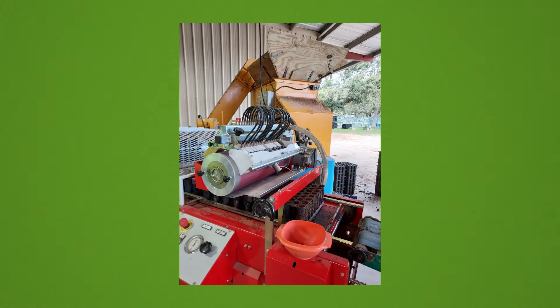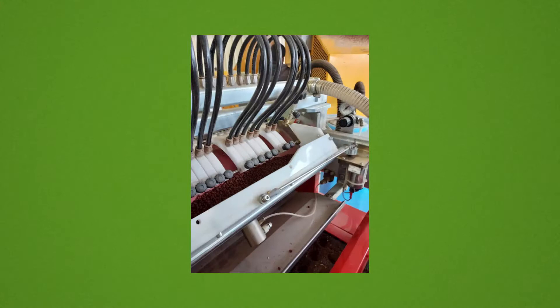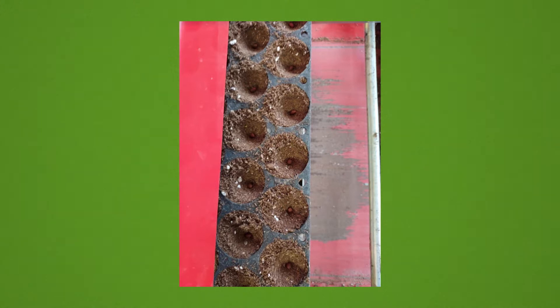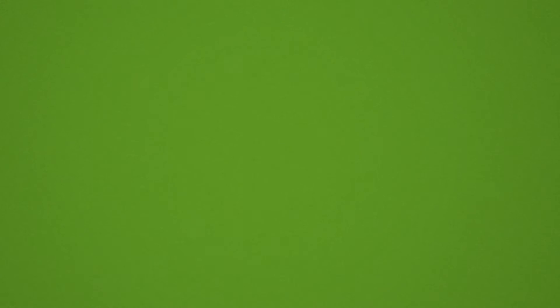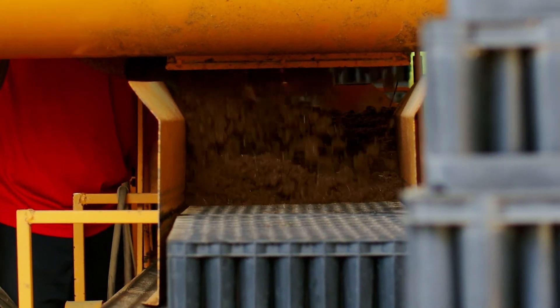The seed sower that we use here works on a vacuum process. The tray is set up in such a dimension that the seed will drop to fill that tray exactly where there is a plug or a cell, as we call it in the industry. As the tray moves through, it's got a tripping device that trips the vacuum to drop the seed. As we're injecting the seed into the tray, we then cover the seed with just a small amount of soil to keep that seed from drying out.